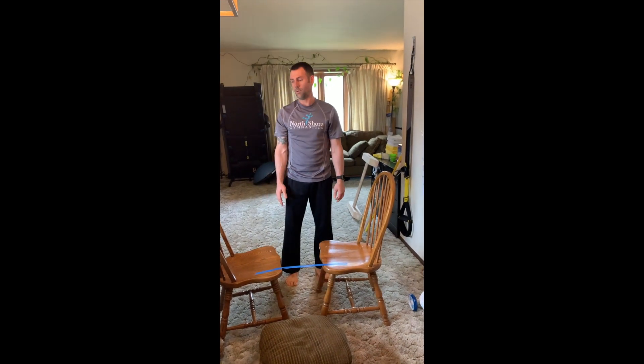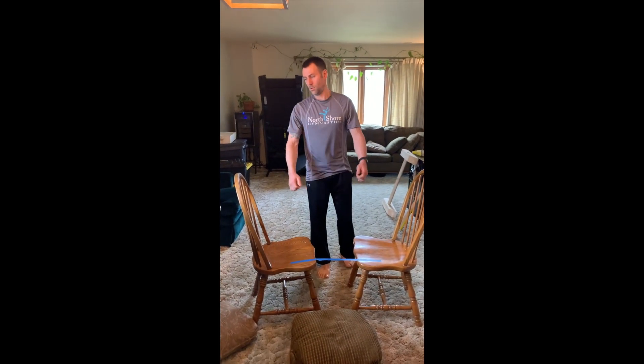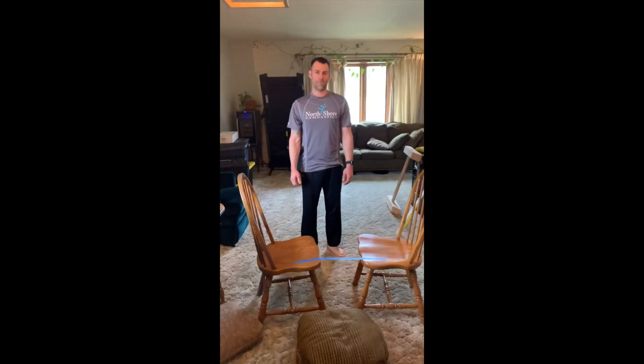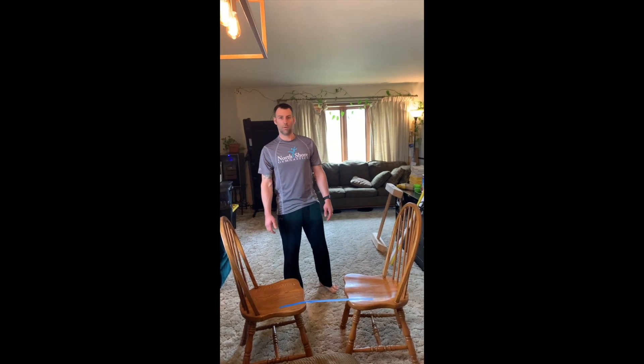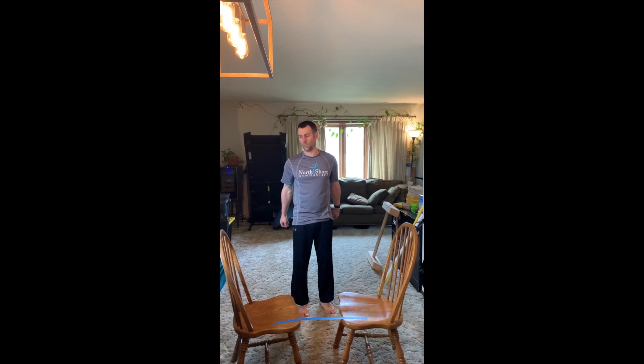Lastly, if you have a place you can hang — like a pull-up bar that goes in between your walls, some kind of safe, regulated, parental-approved place you can hang in your home — you should be trying to hang to keep up your grip strength. You can hang for a minute in forward, a minute in reverse, mixed grip, working up to a minute.